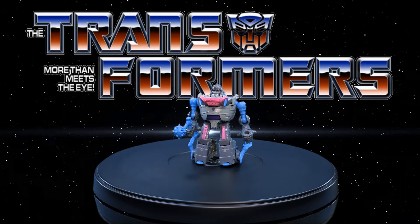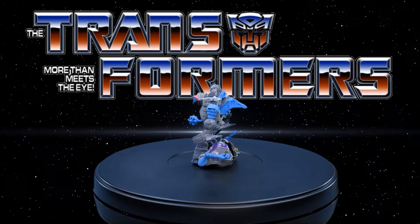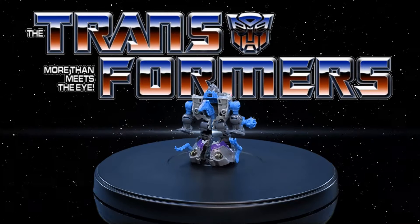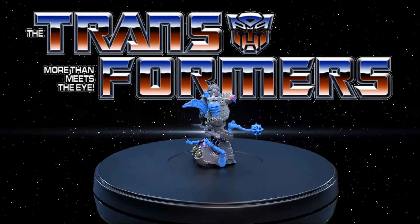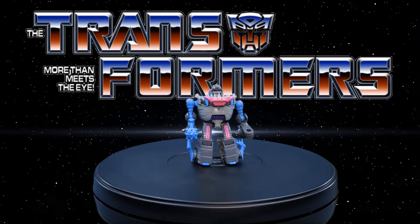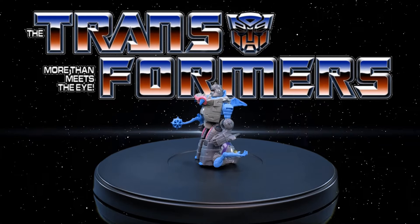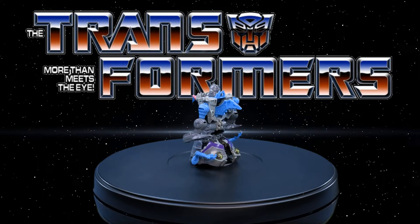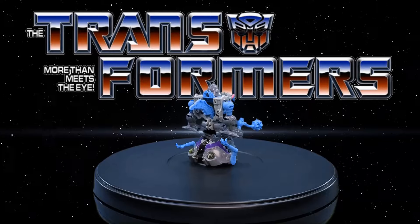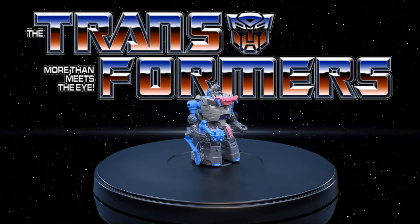For final thoughts on the Transformers Titans Returns Legends Class Gnaw — I have to say I really like this figure. I ended up getting three of the carded versions, then three knockoffs from AliExpress, which I think have much better paint apps, and the one from the Quintesson Pit of Judgment multi-pack. Out of all of them, the paint job on the knockoff is probably the best. I really, really like this figure, and in fact I think I would take this figure over the Studio Series 86.